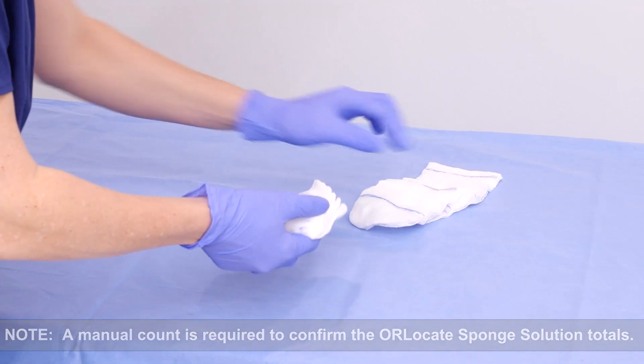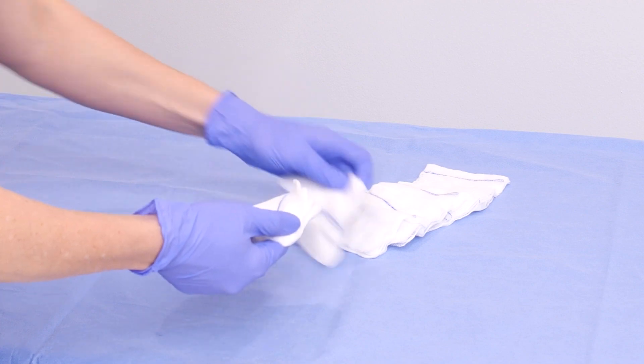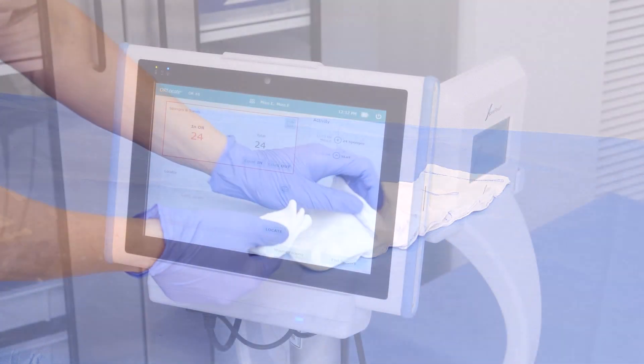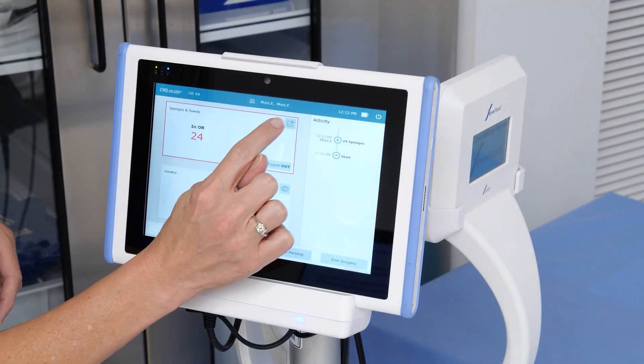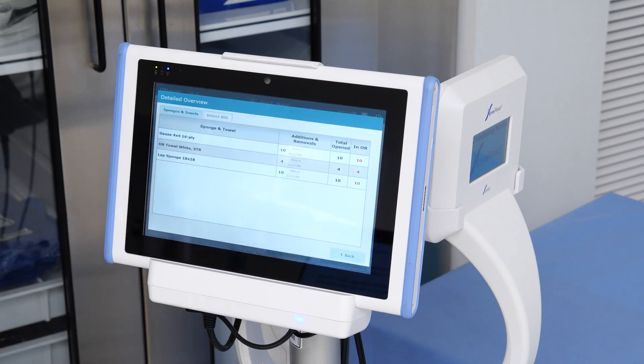You will repeat the count in process if additional sponges are needed throughout the case. To see a detailed list of the items scanned, tap the icon in the upper right-hand corner of the window. A screen will display the detailed list of sponges and towels. To return to the main interface, press the Back button.